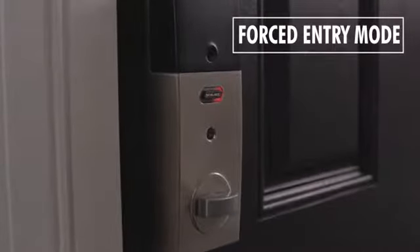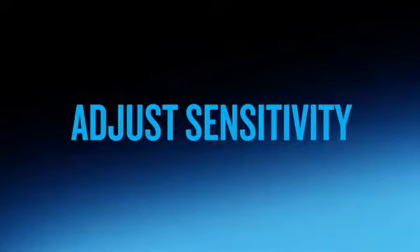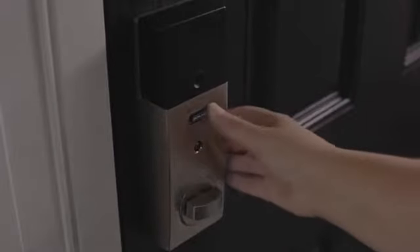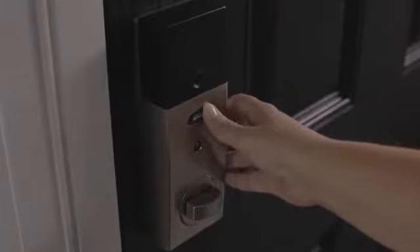The lock will beep when it leaves programming mode. You can also adjust the sensitivity level for your lock. Only do this if the alarm is sounding too frequently or not frequently enough. The default sensitivity level is three, but you can set a level of one to five.